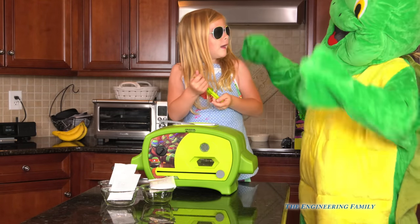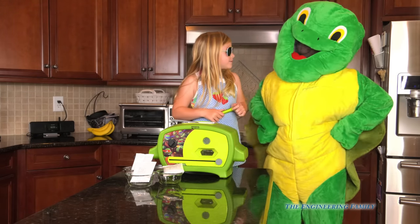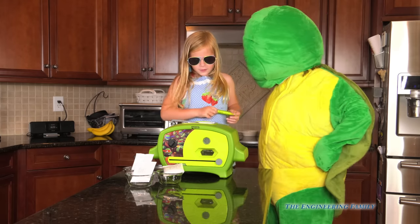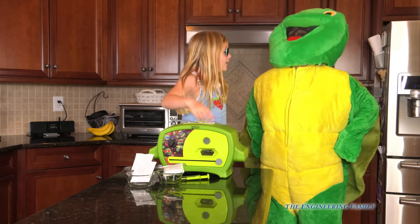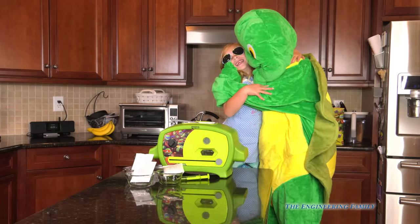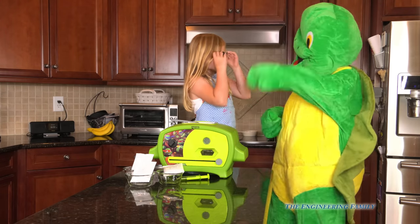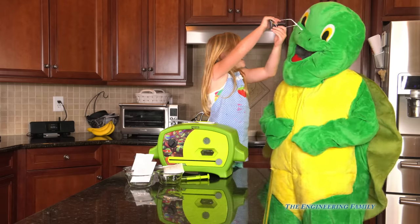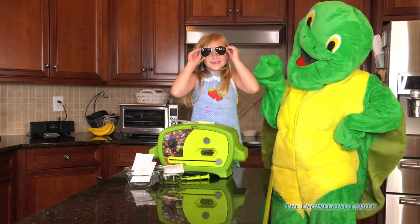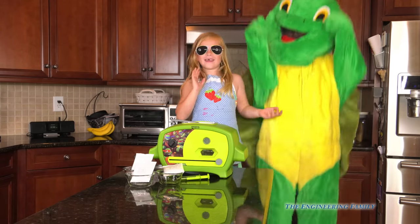Wait a minute — we've got a turtle! The pizza's not ready yet, you can't have it yet! Are you a Teenage Mutant Ninja Turtle? Are you their cousin? You're just a Teenage Turtle. We're best friends! That turtle's not even wearing sunglasses. Alright, so let's start making our pizza so our turtle can have a piece!